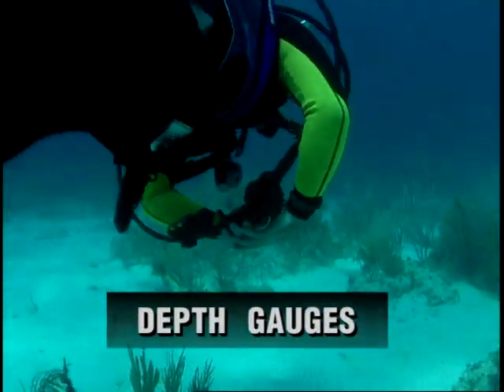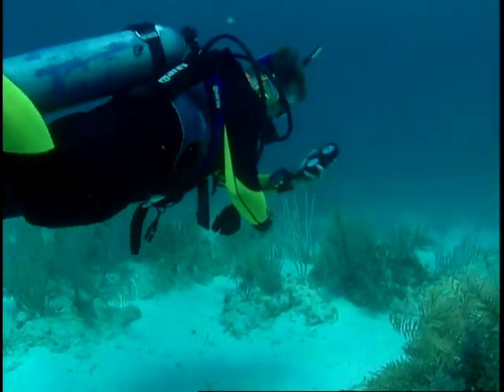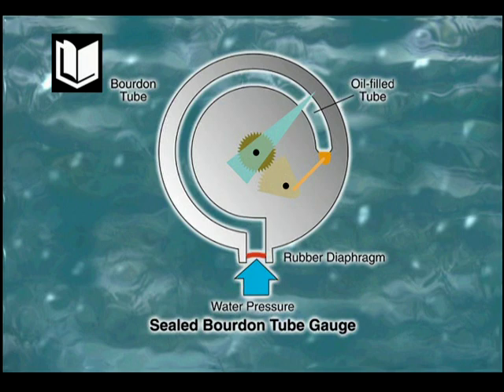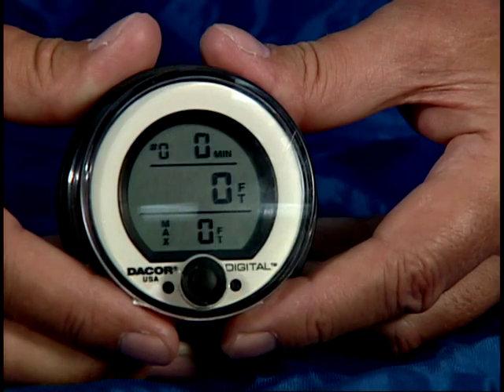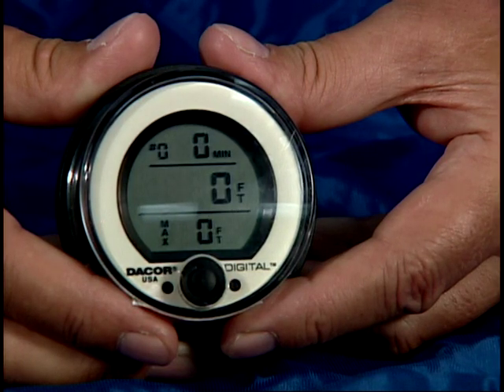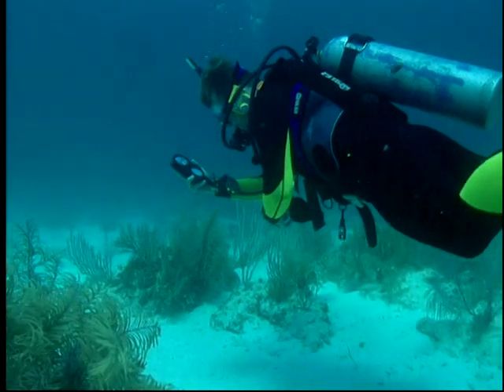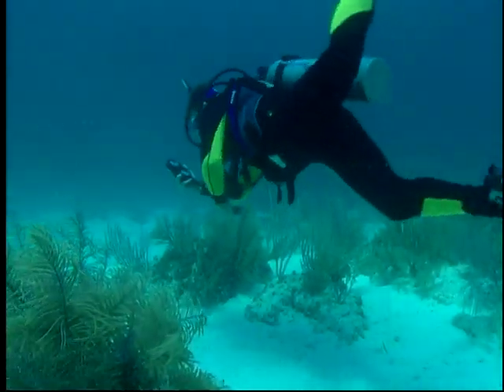There are several types of depth gauges, including capillary, Bourdon tube, diaphragm, and electronic. The simplest and least expensive is the capillary gauge, which should generally not be used as your primary depth gauge except perhaps in shallow water. The sealed Bourdon tube depth gauge is fluid-filled and sealed with a rubber diaphragm; water pressure is transmitted through the diaphragm to oil, which exerts pressure on the tube. An electronic depth gauge is extremely accurate and easy to read, and may incorporate features such as a maximum depth indicator or ascent rate indicator.